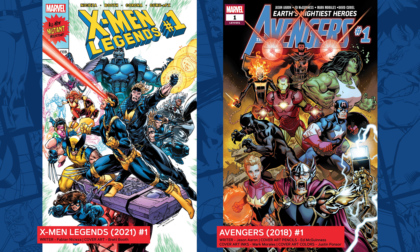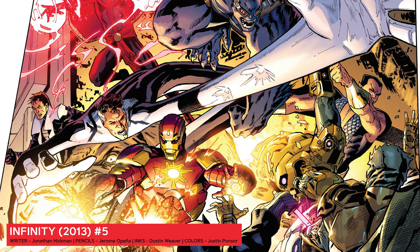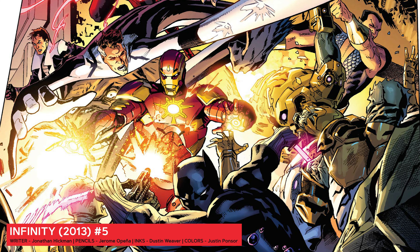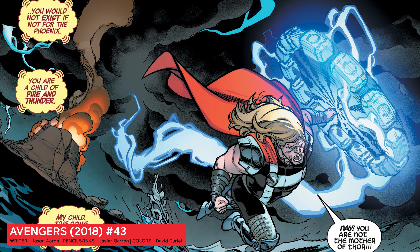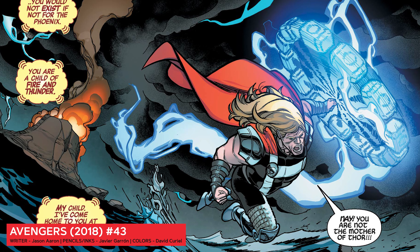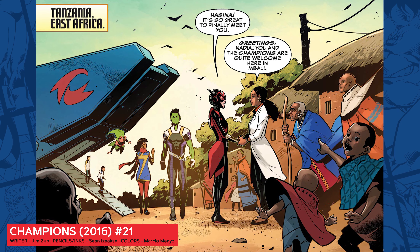Before we get that specific, there's a basic storytelling structure that all writers and artists need to understand. It's a simple three-part story format that gives readers everything they need to know while also keeping them entertained. This isn't the only way to tell a story, but it's an extremely effective method for setting up solid narrative. Let's go through the story structure and see exactly how it works.